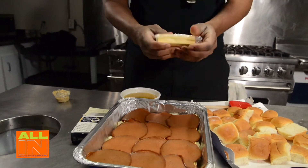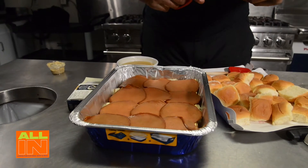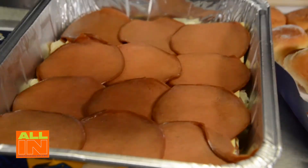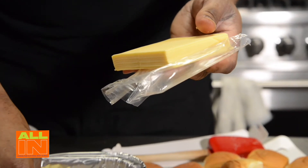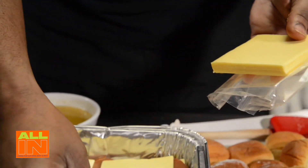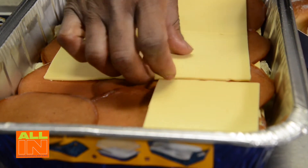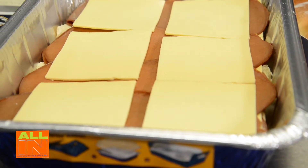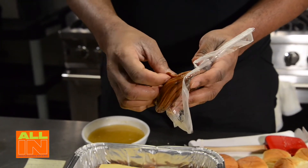Let me open that one up - there we go. I'll pull that out to make it easier to work with. We'll go with the smoked version here. You can put the cheese slices in whole like this, or cut them to the size of the sliders - it doesn't matter because it's going to melt anyway and you're going to have an enjoyable baked sandwich. Then I'm going to top it off with the last bit of meat.